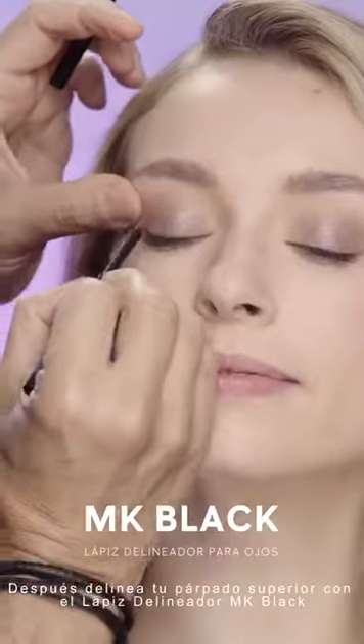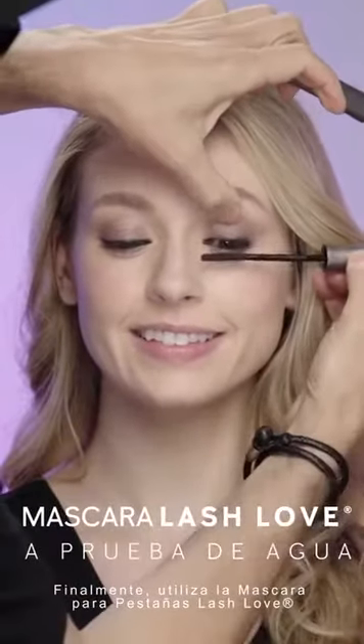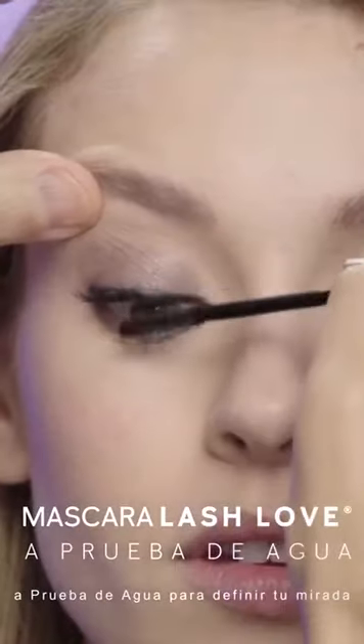Then line the top lash line with NK black eyeliner. Finally, swipe on Lashlow waterproof mascara for defined lashes that don't smudge.